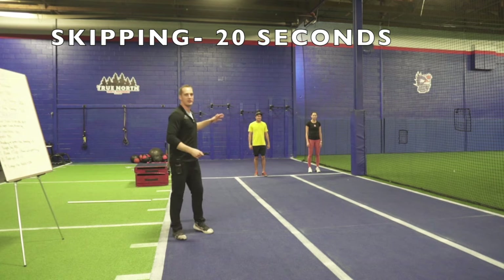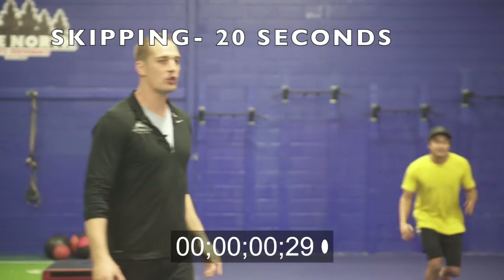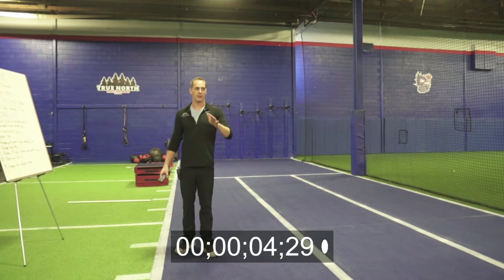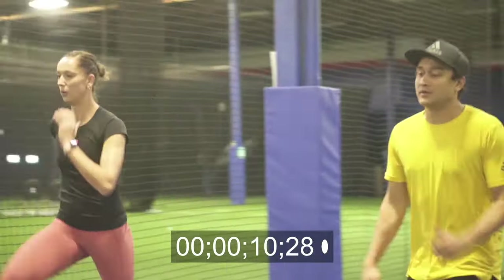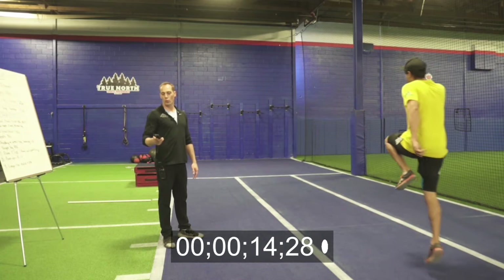Our first warmup exercise is skipping and we're gonna be on for 20 seconds. Just going opposite arm, opposite leg. We're gonna go for 20 seconds — have good rhythm. Turn, come back, same thing. We got three more seconds, two, one, good.